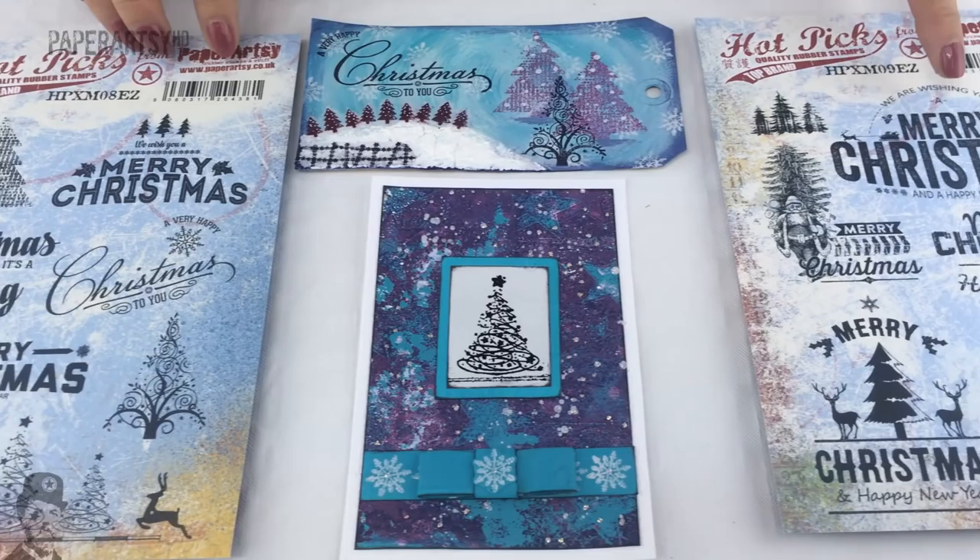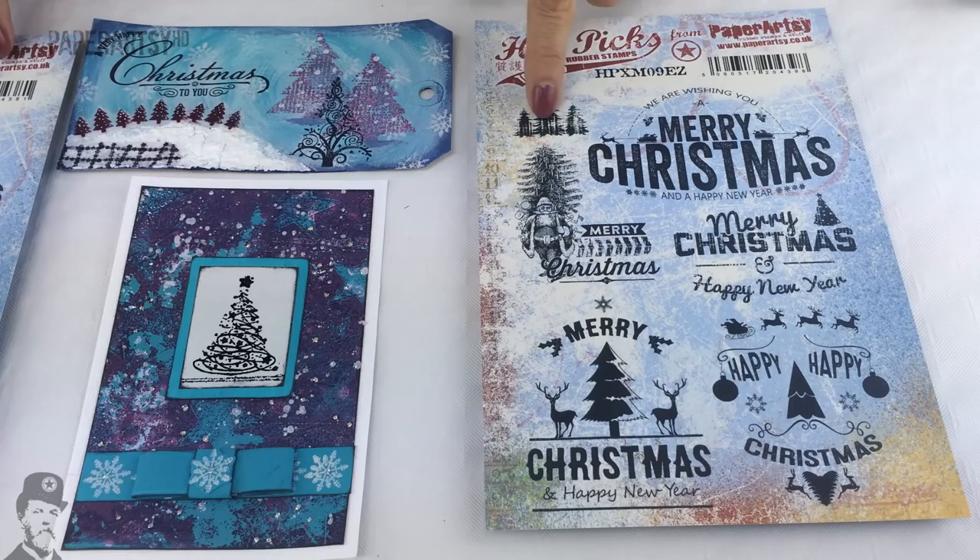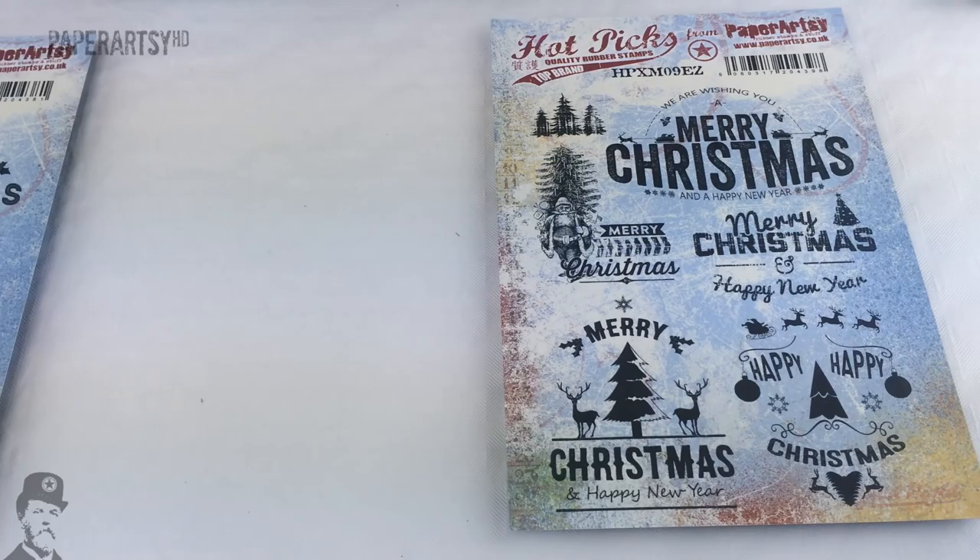Let's take a look at the second stamp set — Hot Pick Christmas 09. Again some quite large stamps that could be used on their own or in combination. There's a little set of trees, a Santa, and quite a lot going on. Let's flick through some of the samples sent by our great designers.